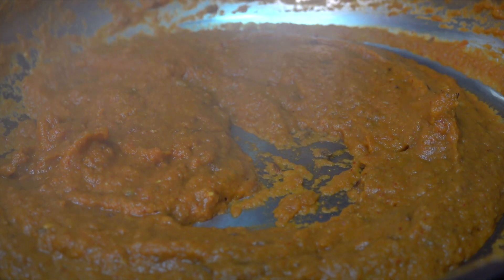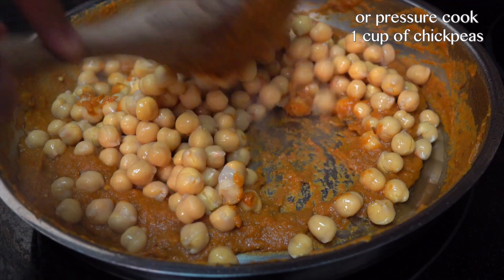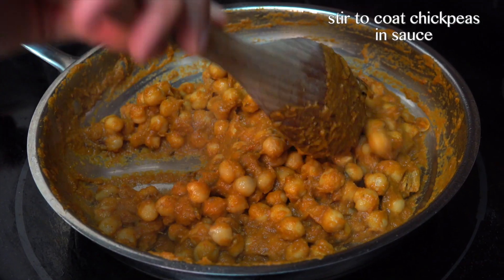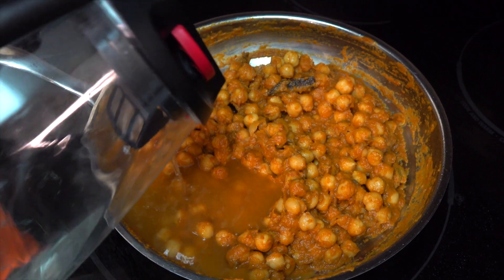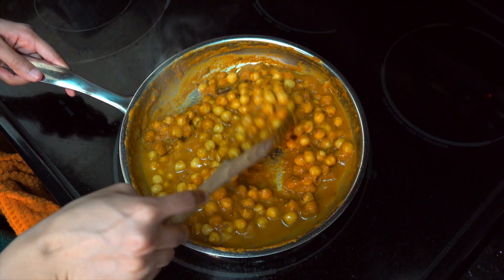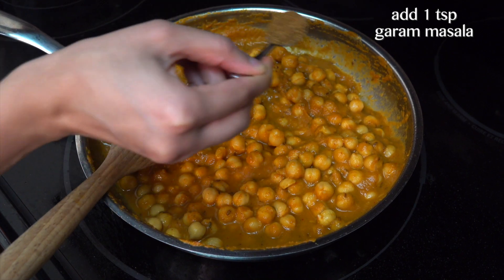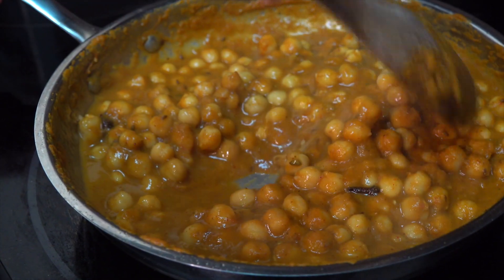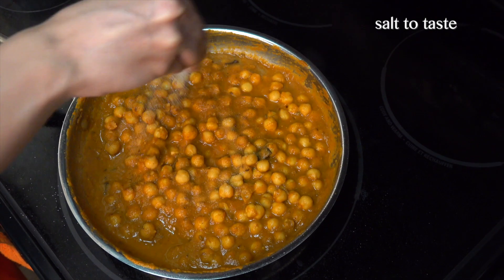As you can see my gravy is bubbling on the edges, which means it's ready for the chickpeas. I'm adding canned chickpeas because it's super convenient, but if you want to pressure cook your dried chickpeas that works as well. I'm going to give all of this a really nice mix. It's pretty thick right now so I'm going to add some water to loosen the gravy up. I'm also going to add a teaspoon of garam masala for that extra flavor and some salt.